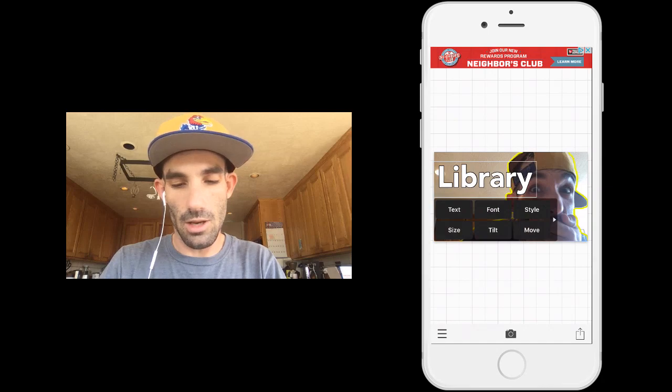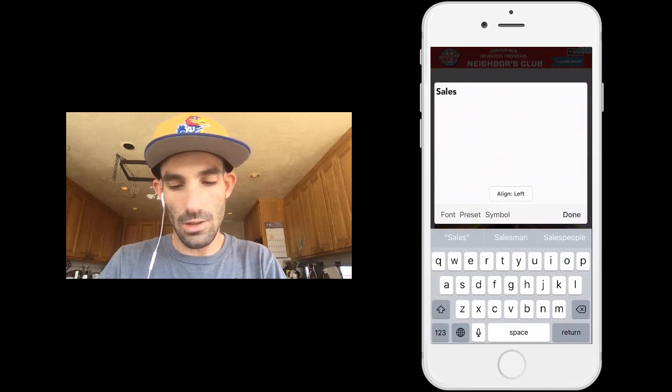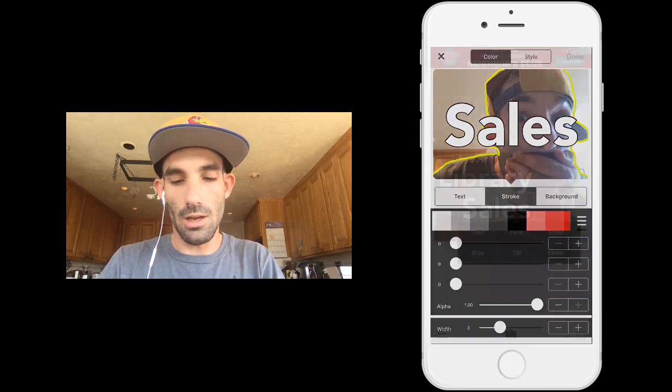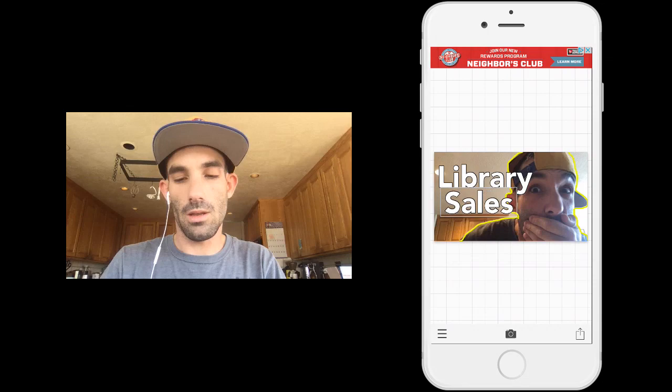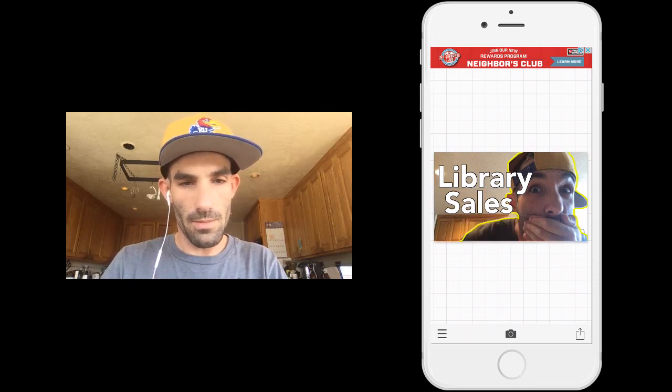I like how that looks right there. Let's go to the next one. Add text — Sales. Style, stroke, black, done. And boom — Library Sales. Already we're looking pretty good, but I'm not done.